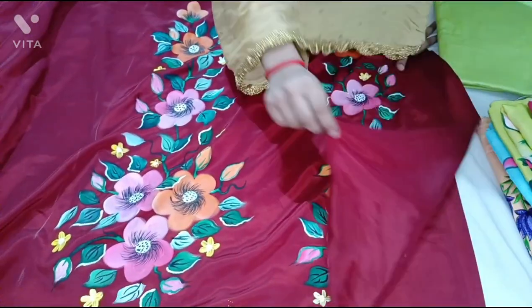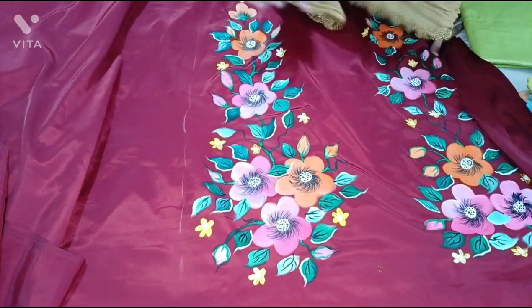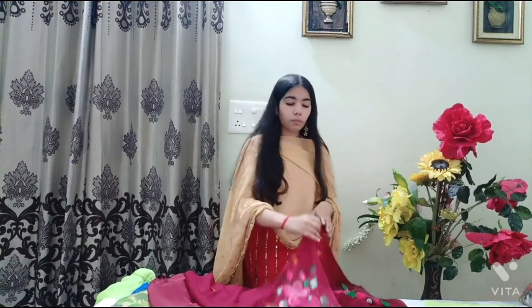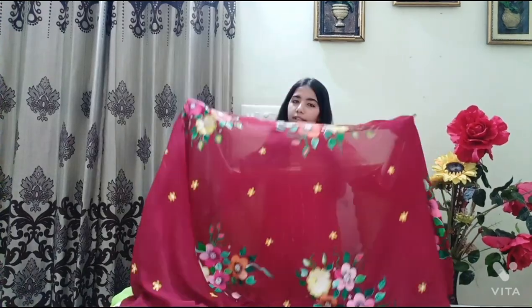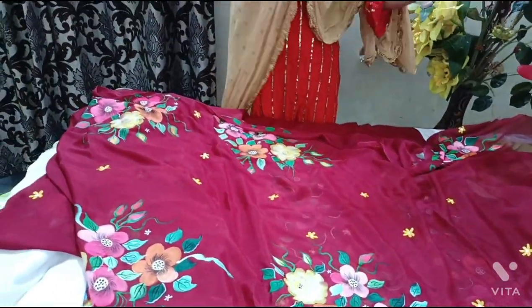Now let me show you the sleeves. On each sleeve we have made the design — it's totally your choice because you can keep your sleeves plain or designed. The advantage of designer suits is that you can make your design according to your preference. If you send us a screenshot and want to make some additions, you can enhance the design. The patta design is also very elegant — mehroon color, both suit and patta.